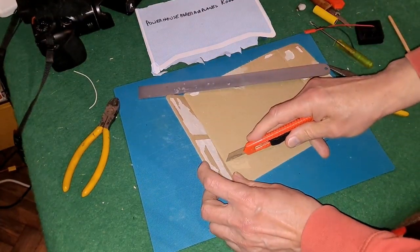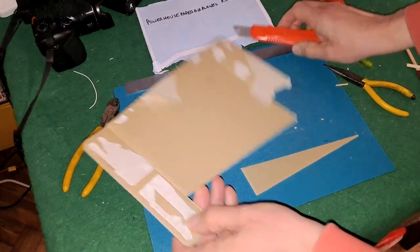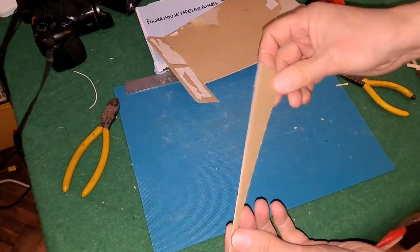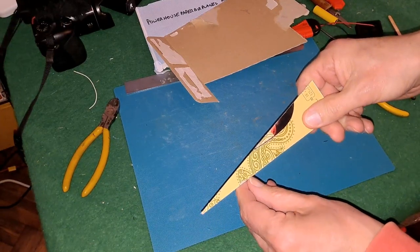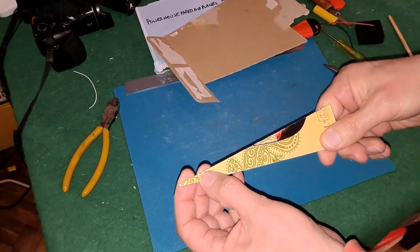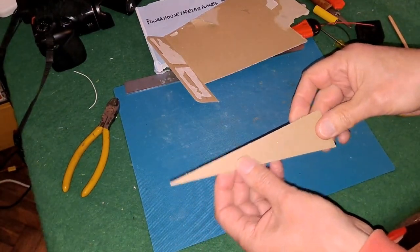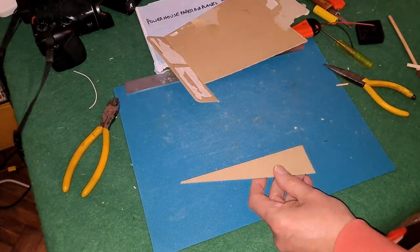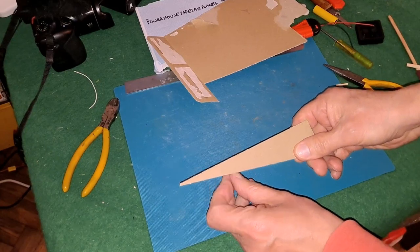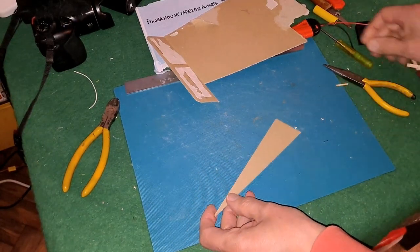I thought I'd cut all the way through — I didn't. That's better. That's it. Almost job done. We do need a hook in it to hook the rubber band onto, and obviously if we covered it in tape it would make it quite a bit more rigid. There will be an optimum position for the hook for the rubber band to go on as well. I'm just going to guess it.